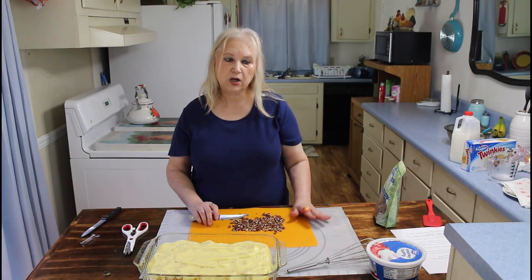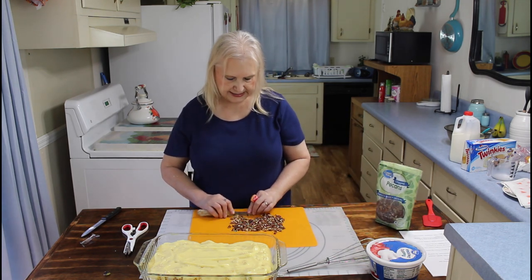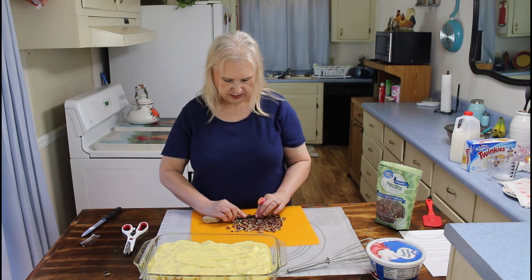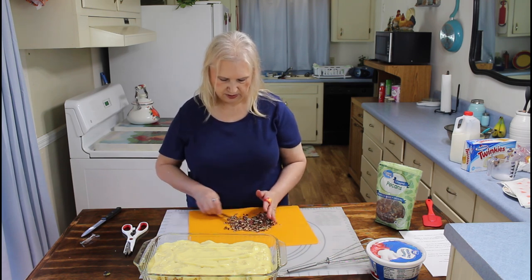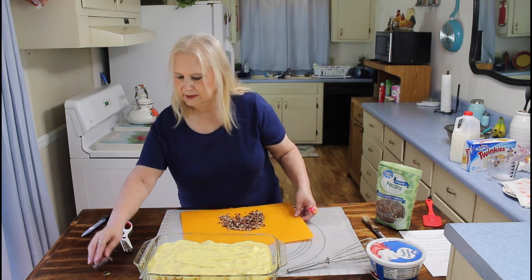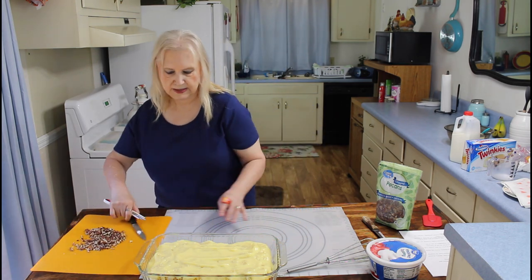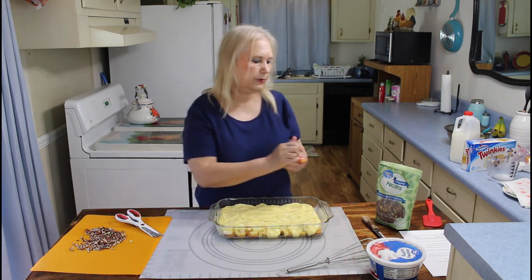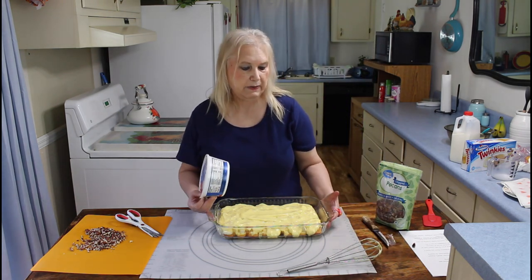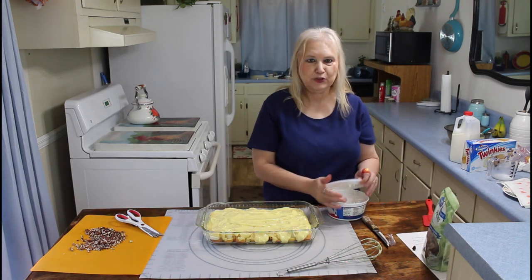So I'm going to go ahead and chop these pecans right here to go on top — I forgot to set them out. If you don't like pecans, you could probably put walnuts on it, or just leave them off if you don't like them. Now I'm going to put my Cool Whip on. I didn't have my paper towel over here like Calvin does, so I made a mess. I put mine on my mat — I'm going to have to learn from Calvin, I guess.